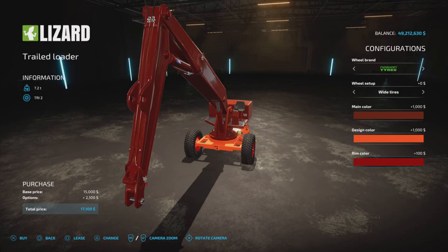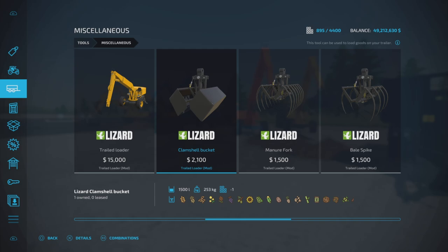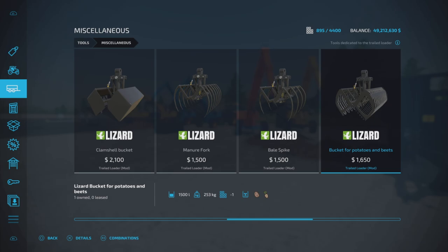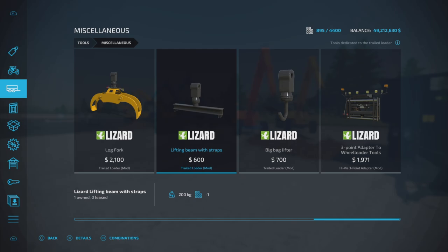That is about it for options on the main unit. There are a number of attachments: a clamshell bucket, manure fork, bale spike, bucket for potatoes and beets, log fork, lifting beam with straps — which is actually very neat — and a big bag lifter.